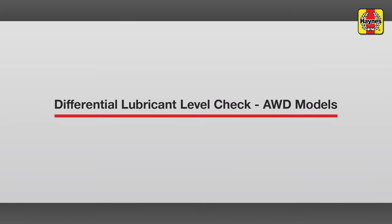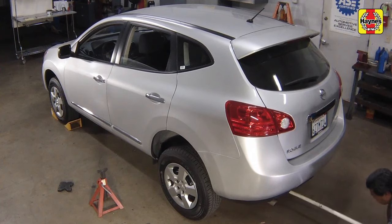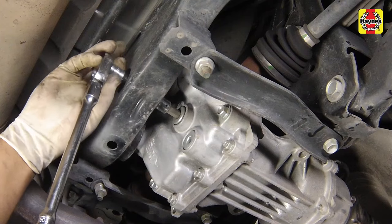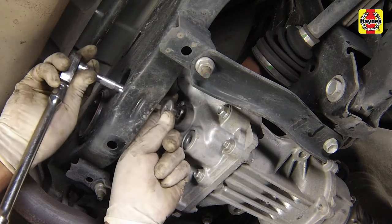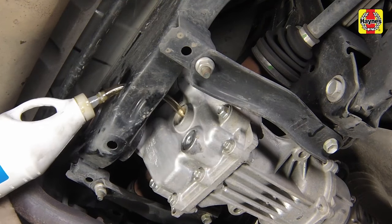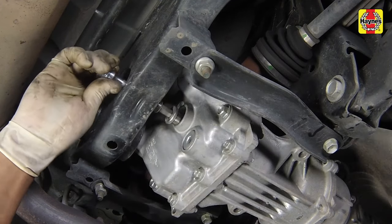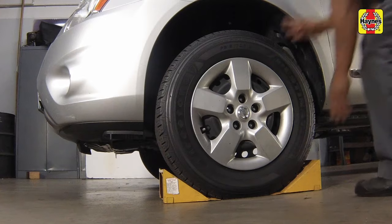Differential lubricant level check — all-wheel drive models. Chalk the front wheels to prevent the vehicle from rolling. Then raise the rear of the car and support it on jack stands. The vehicle should be as level as possible to ensure an accurate check. Remove the differential fill plug. The lubricant should be up to the bottom of the filler hole. If not, use a pump or squeeze bottle to add the specified lubricant until it just starts to run out of the hole. Clean and reinstall the fill plug using a new sealing washer. Tighten the fill plug to the specified torque setting. Lower the car to the ground and unblock the wheels.